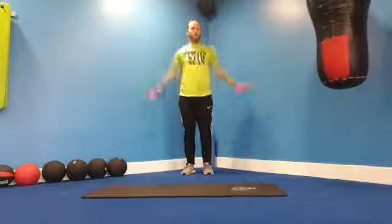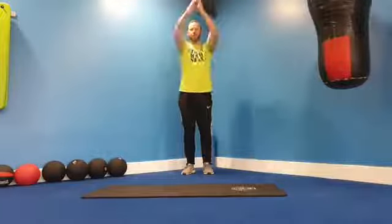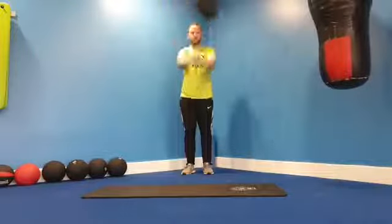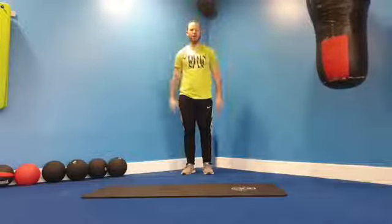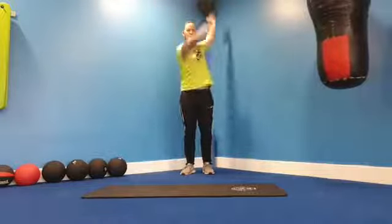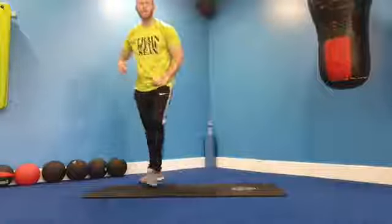We're going backwards with our circles, brushing our shoulders and biceps past our ears. Good, now forwards. From here, opposite — so we're going to start with one forward, one backward. Switch on that brain. One forward, one backwards, then the opposite way.